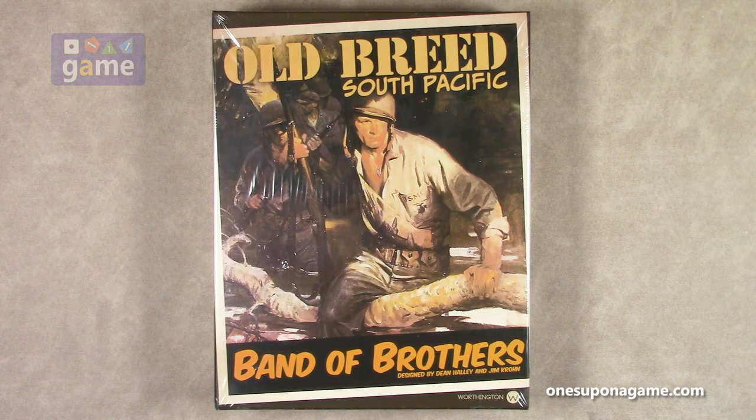So this is a two-player war game. Of course you can true solo it playing both sides if you want. There's some hidden information, but war gamers can work around that kind of stuff. So let's crack it open and see what you get inside.